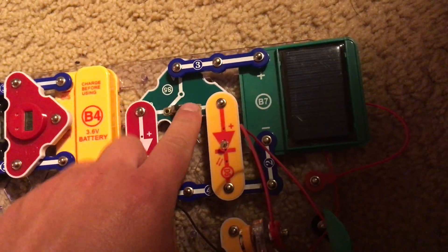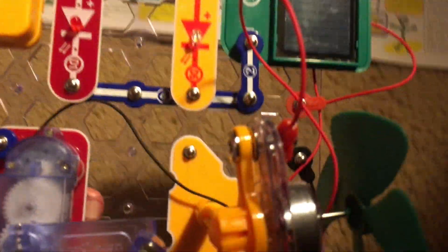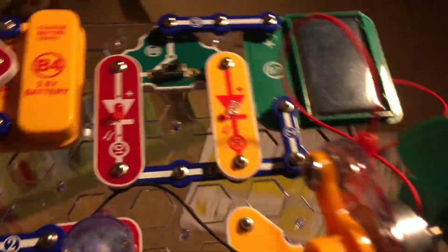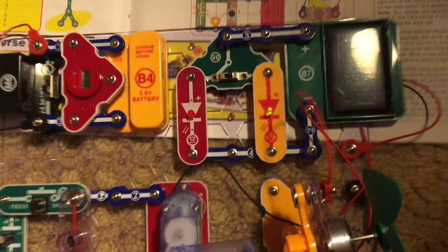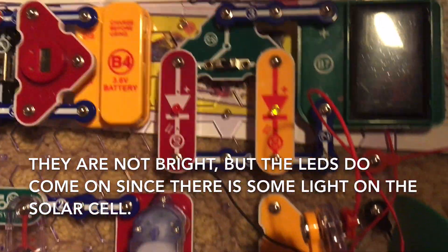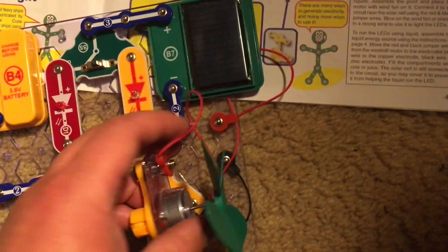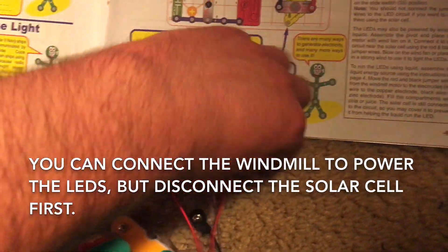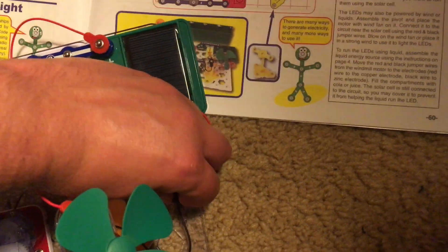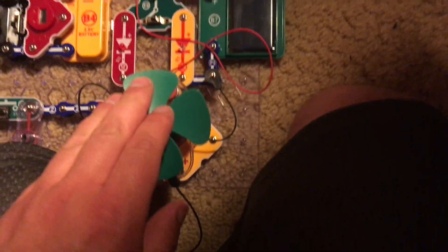The second circuit uses the solar cell and it will power the LEDs. Use the slide switch to control which LED you want on. If you put enough light on it, it will come on. Actually both of them do light up because there is some sunlight on the cell. If you want to, you can instead connect the motor and fan to the circuit, but don't do so if you are going to use the solar cell — only connect it when using the windmill.